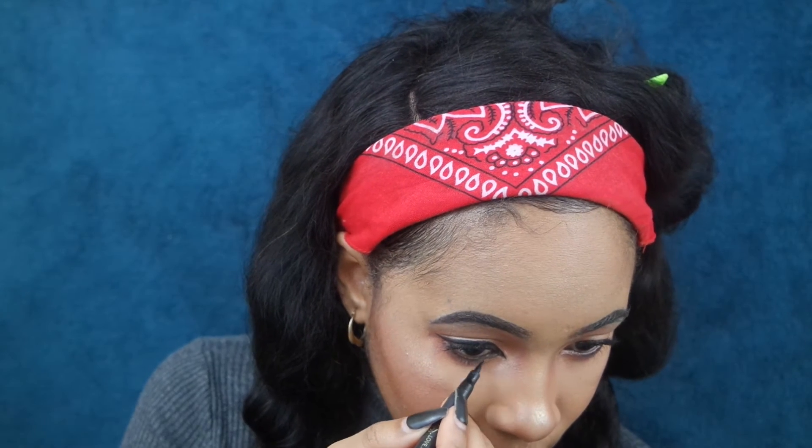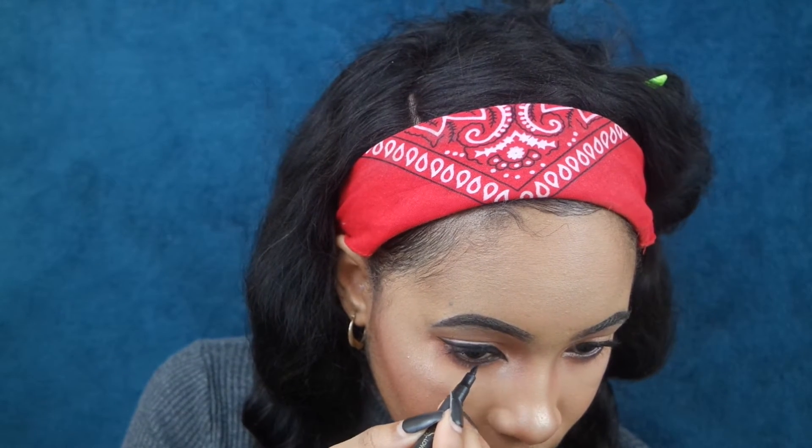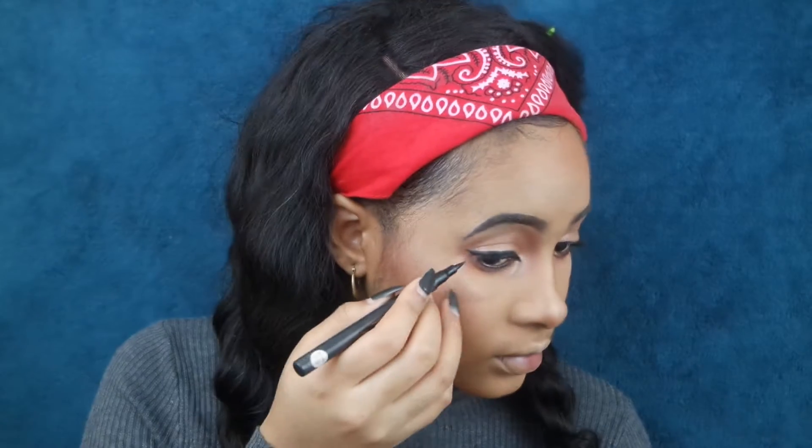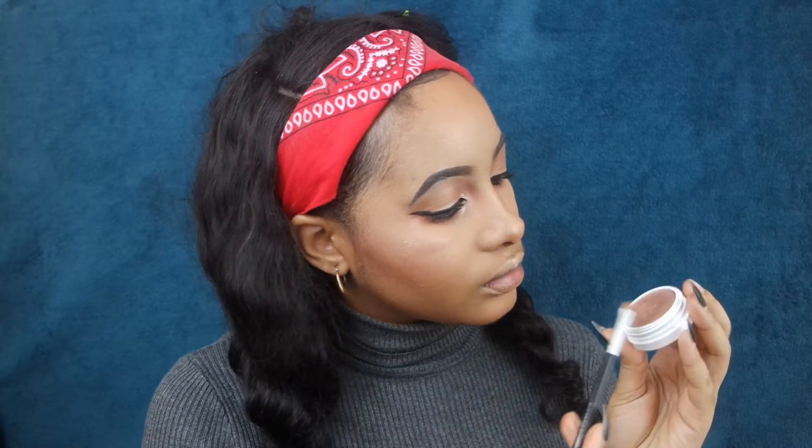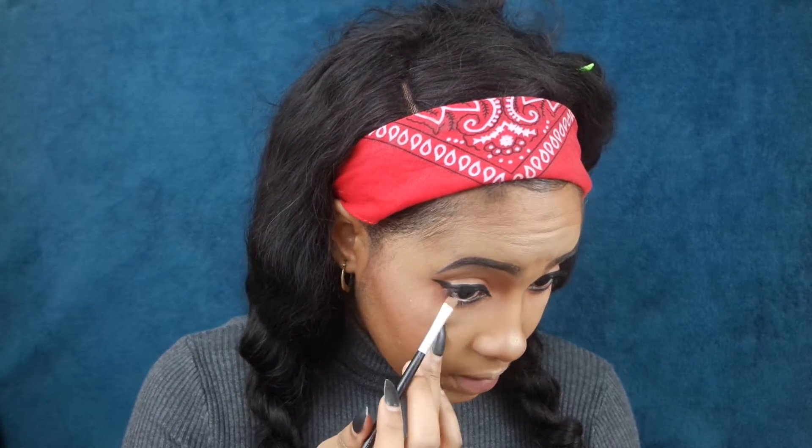We are just going to extend that triangle halfway along the lower lash line, not the full thing, because we're going to put a brighter color towards the outside and towards the middle. Now, this is the Color Wisp and we're going to dab it in the eyeshadow and dab it on our lower tear duct where we didn't extend the lower eyeliner.